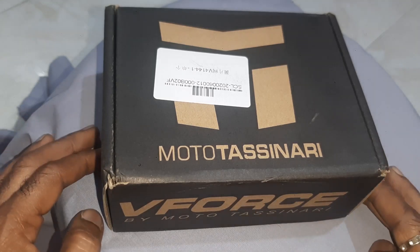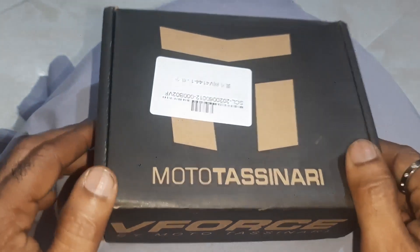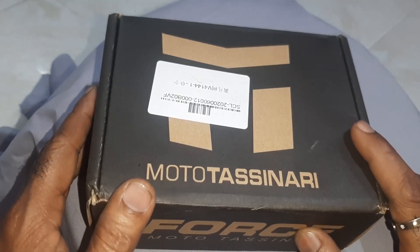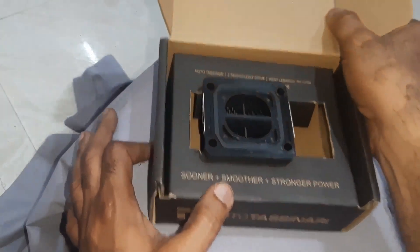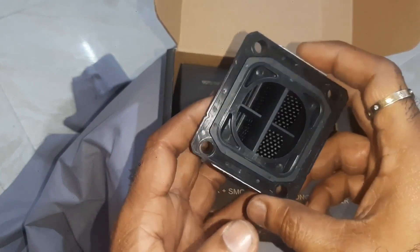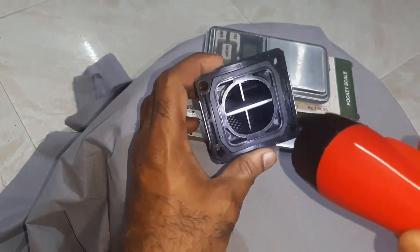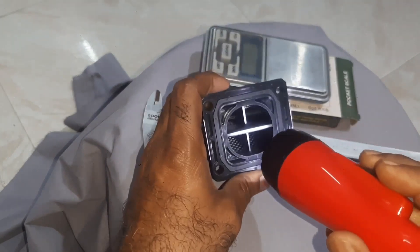C-force reed valve by motors in array — let us have a look. I purchased this from Hong Kong. This is the reed valve; it will look like this. Have a look inside — it will look like this.